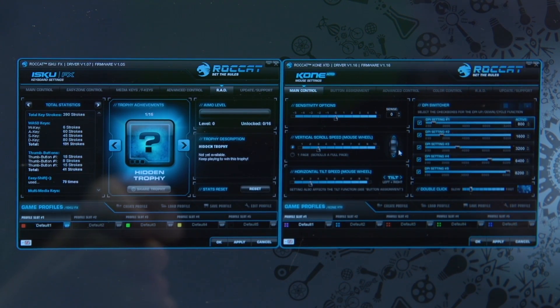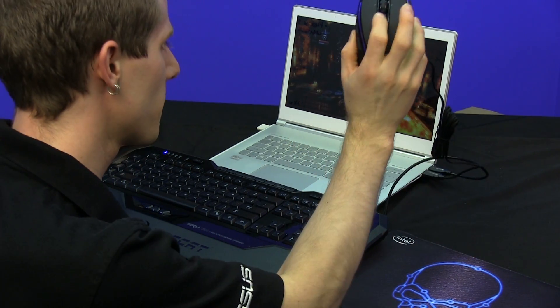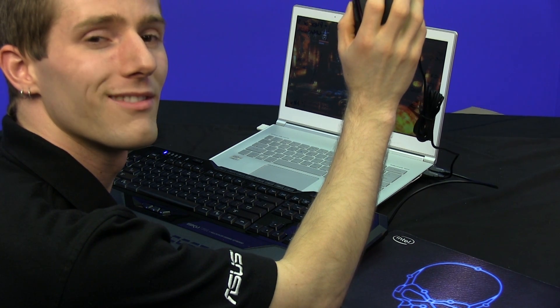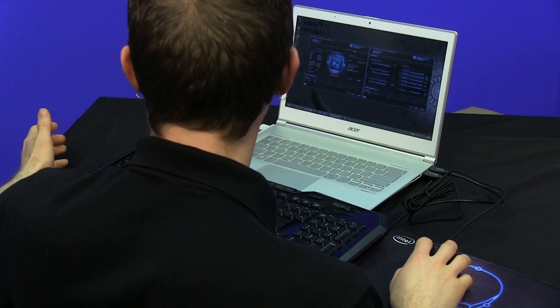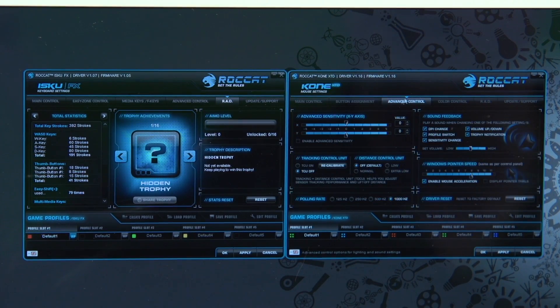On the mouse side, things are pretty similar. There's all your sensitivity and DPI, tilt wheel, and all that. You can set all your different profiles, and when you're in-game, the game actually tells you when you're changing the DPI, so it's hard to get lost and accidentally be at the wrong DPI setting. Button assignments are done in much the same way as the keyboard, with a full set of assignments and then a full additional set that can be used with easy shift plus, whether you press the button on the keyboard or mouse, as long as you configure it correctly.